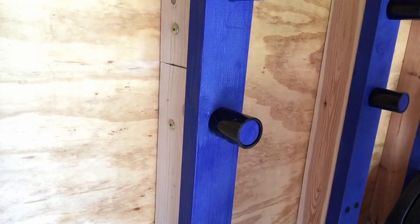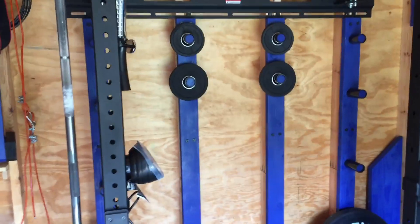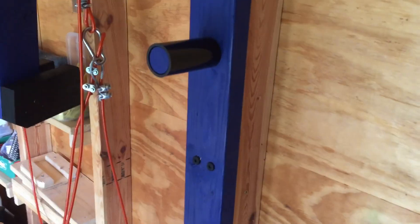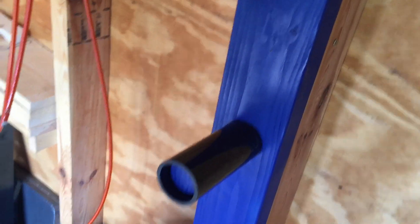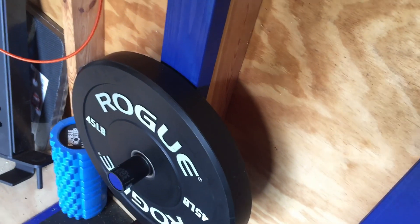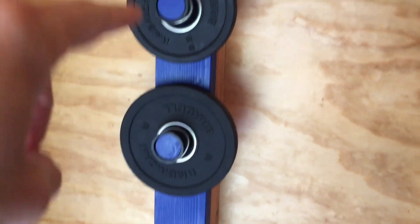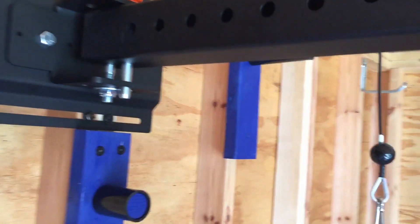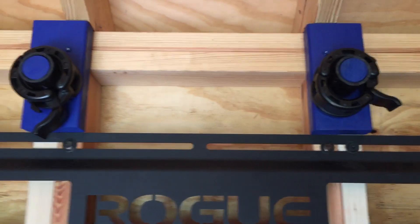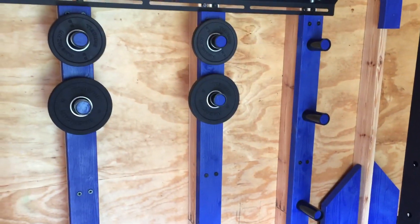Now when you put the plates on and off, the PVC won't pull off. This is the finished product — you can cut these to any length, which is the nice thing. Don't get too cute and cut them too short. I've got room for bumpers, 45s, 25s, 10s, 5s, and 2.5s. I even made little ones for my collars up top. Overall they're sturdy, they're not going anywhere with quite a bit of weight — but I definitely recommend doubling up those two-by-fours underneath the studs.